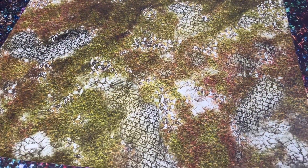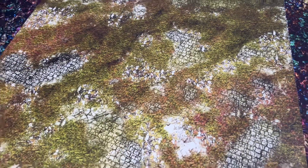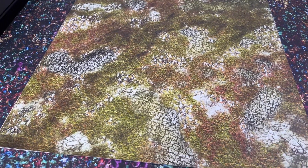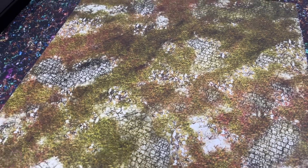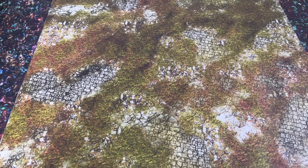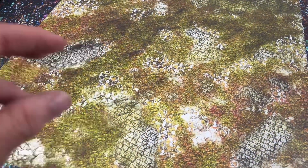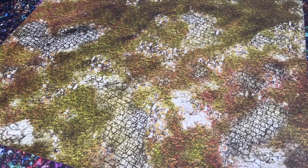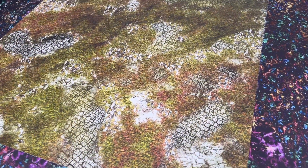This one is a ruined city — overgrown, with cracked stones — and it would be great for a variety of scenarios I plan to do. The terrain I have in mind for this is by Battle Systems: their ruined monastery, because the artwork also has vines and growth going up on the monastery, which I think would be a great extension to this mat.